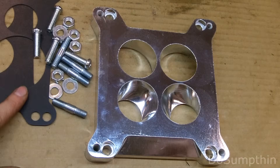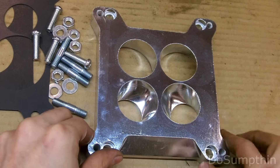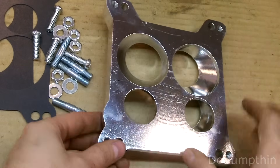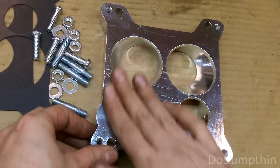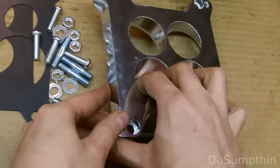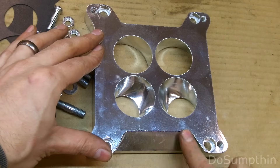This adapter kit included a couple gaskets, mounting hardware, and this adapter. You can see one side has four holes that are about the same size and the other side has four holes where the front two are smaller than the rear. This is what the Quadrajet opening looks like, so this goes down against the intake - small holes up front - and then the Edelbrock will mount right up here with this being the front.